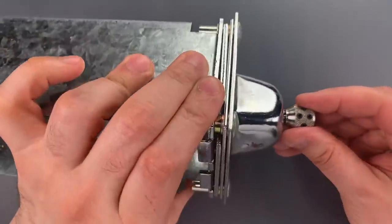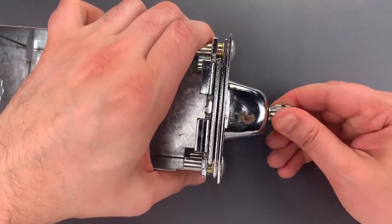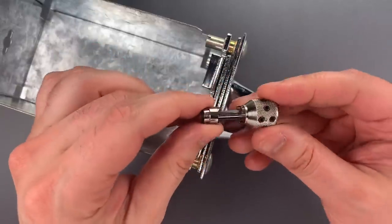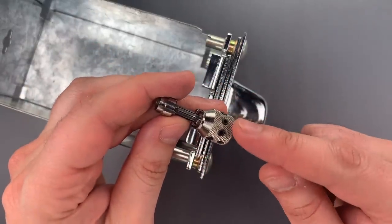There we go, we got it picked one position — should probably get it to move two. There we go. Though it is on the slow side, it does work and I think this is a really cool piece of history.